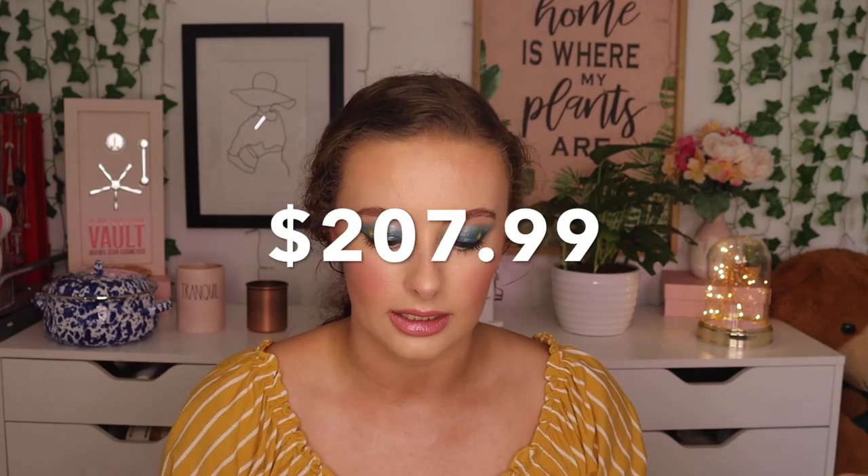Well, that was everything from the box. Item-wise I feel like that was a lot less, but there were some bigger items in there. It's kind of a cool box — I think I'm only getting rid of one item, so it's not too bad. But I feel like there were hardly any items in this box to begin with. The total value was $207.99, so basically $208 and you pay $50 for it — not a bad deal. I do think some of these items are way overpriced, but that's just me. All the coupon information for FabFitFun will be down in the description box.